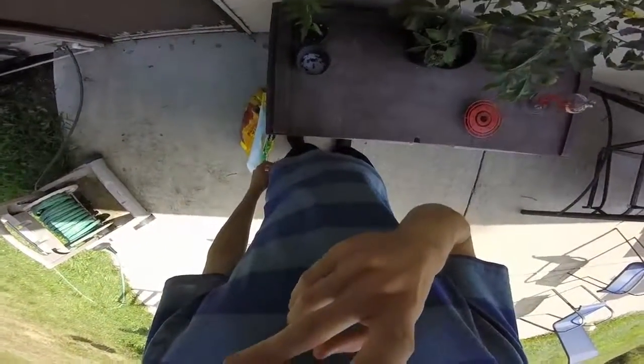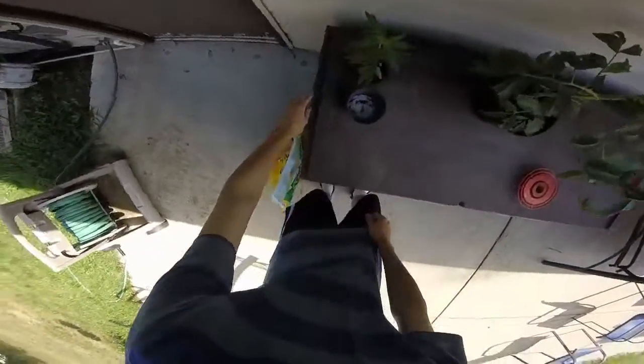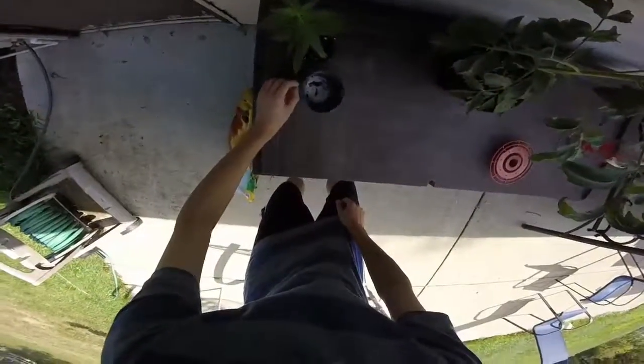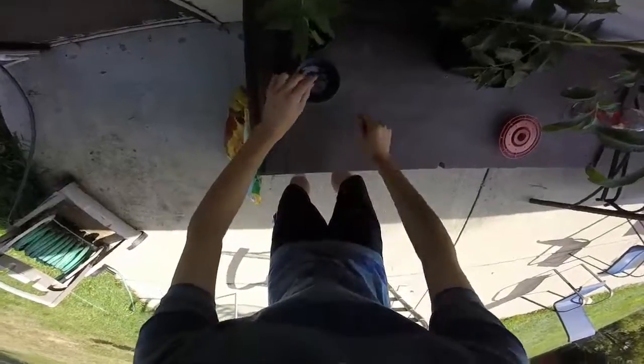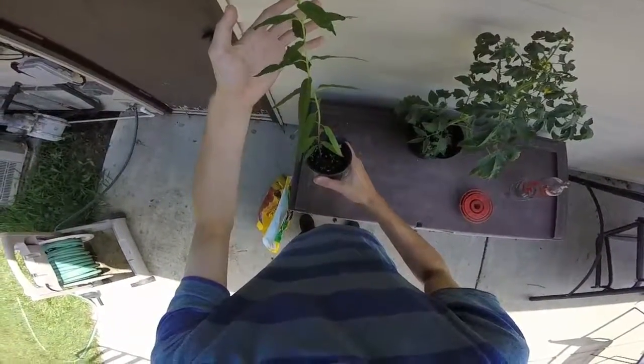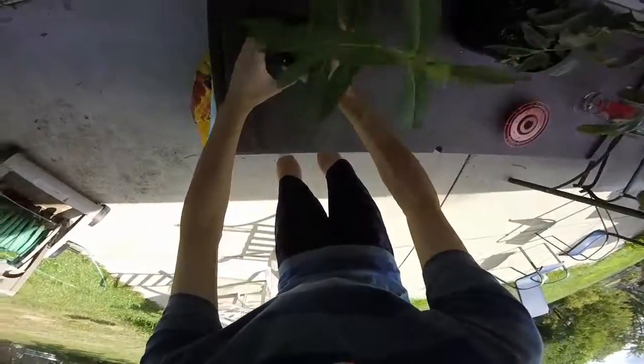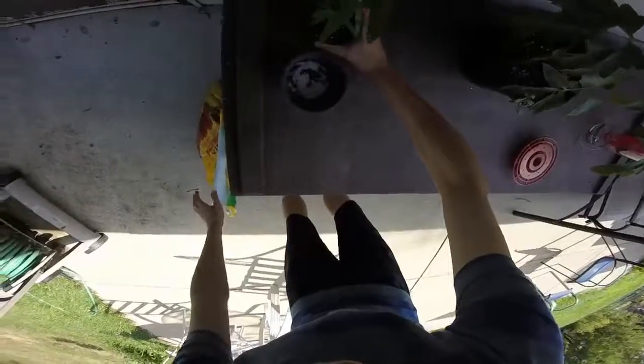Hello YouTube. Don't mind the air conditioner in the background, it is running like crazy and I don't know if it will stop. But today we are going to be transplanting my swamp milkweed which has gotten huge, and I am going to be putting it in a little bit larger pot. So let's start.